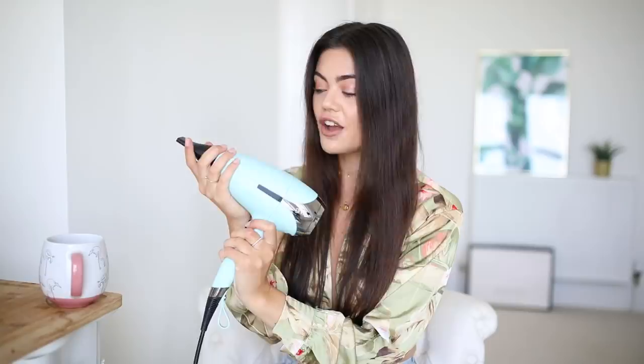For my birthday I got the GHD Helios - I love this, I think this is absolutely brilliant and it's been such a game changer over the last two months. It's made drying my hair so quick, so easy and not puffy. When I air dried, my hair didn't go puffy, but with a hair dryer it would go a bit puffy, so it would always be a two-step routine - hair dry then straighten. But with this I don't have to, so I'm going to dry my hair and then we'll get to styling.